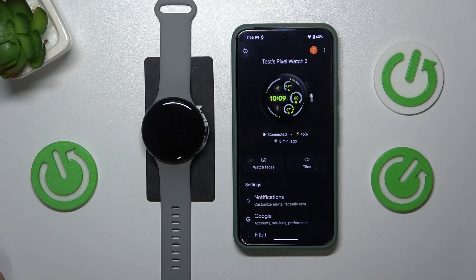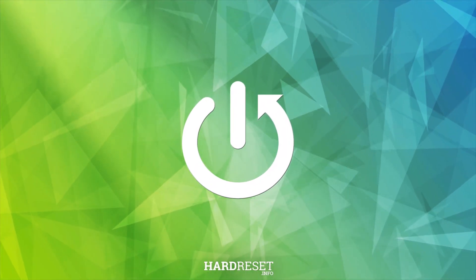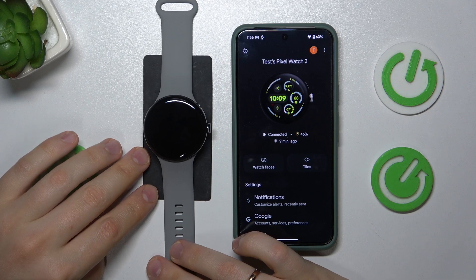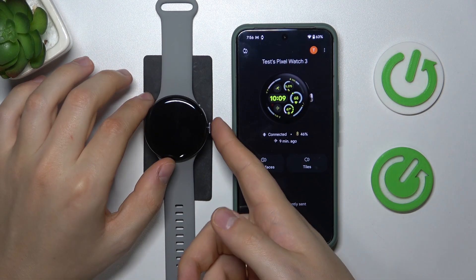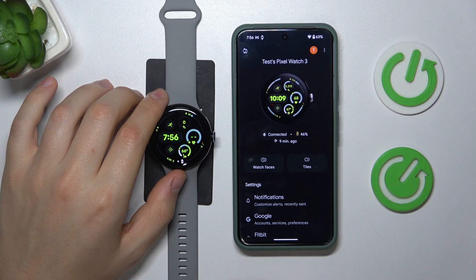Welcome! In this video I'll show how you can change the Google Pixel Watch 3 face. You can manage and customize your watch faces from either the smartwatch itself or your mobile phone, which is a more convenient way to do that. Let's start by learning how to do that through the Pixel Watch itself.